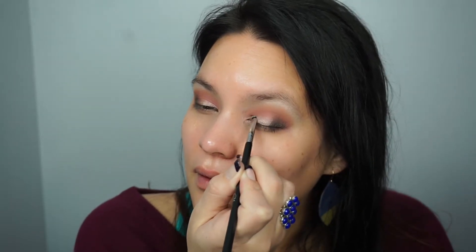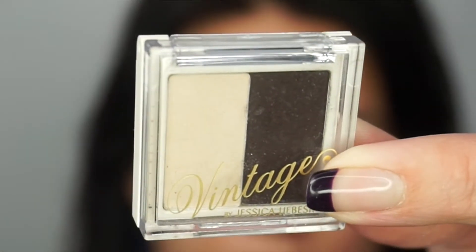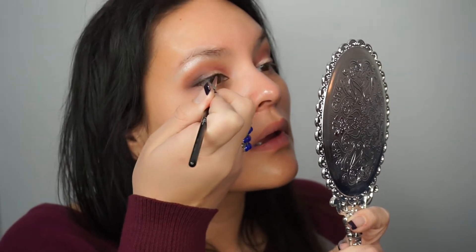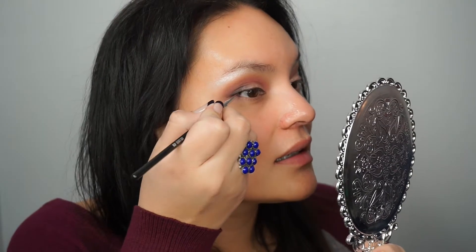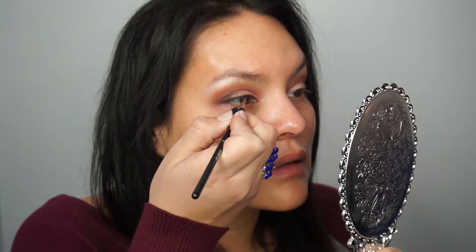I'm using a Sigma smudge brush with some primer water along with the color Lyric to apply more shadow on the eyelid, focusing more on the inner half and blending it in with the brown. This is a little eyeshadow duo with a super dark brown — I'm going to use a Sigma eyeliner E11 brush with a little primer water and use that dark brown as an eyeliner. This is my first time using this brush and it is super precise, giving a subtle brown line which I love.